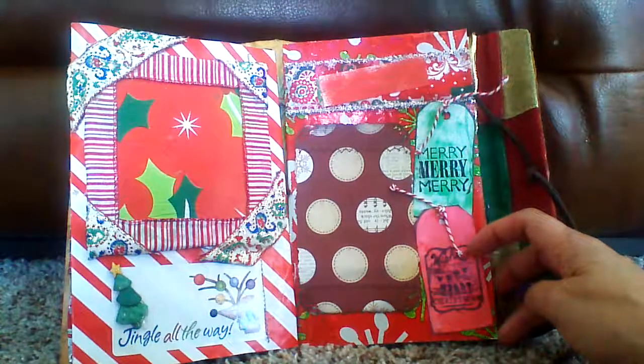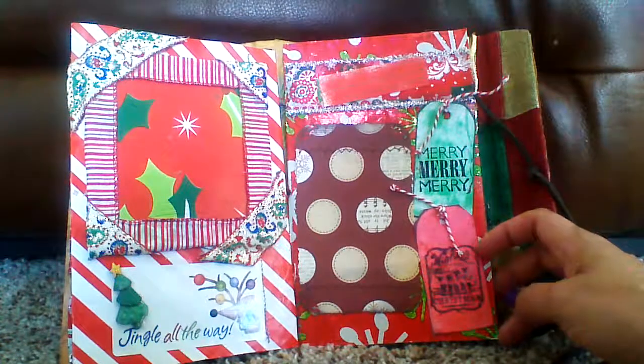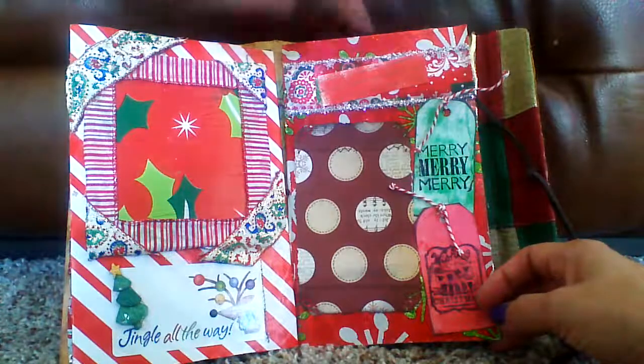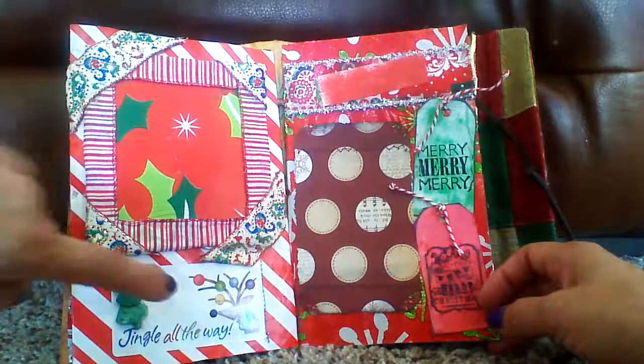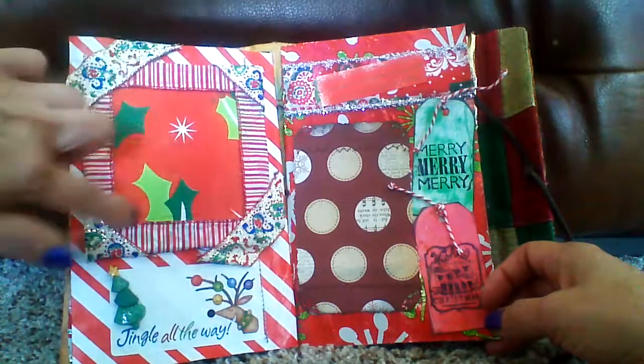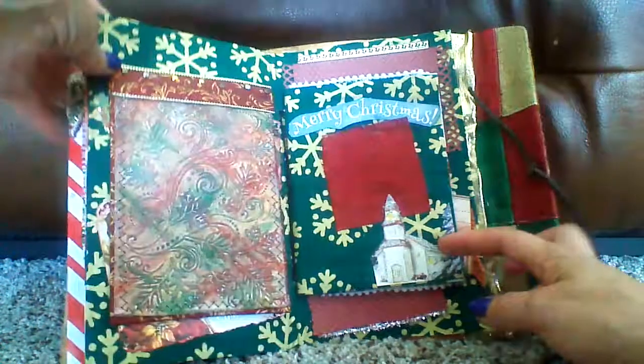Down these tabs, I used my stamps — Merry, Merry, Merry. And I guess that one says Have a Merry Christmas, and a place to write some stuff here. These are the to and from, so I added that. And I kind of wrapped this around — that's wrapping paper. I always use wrapping paper.